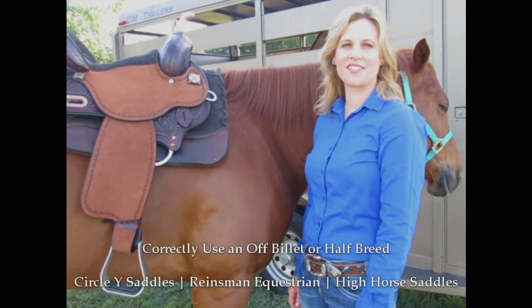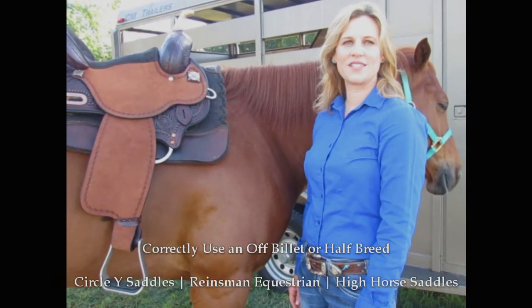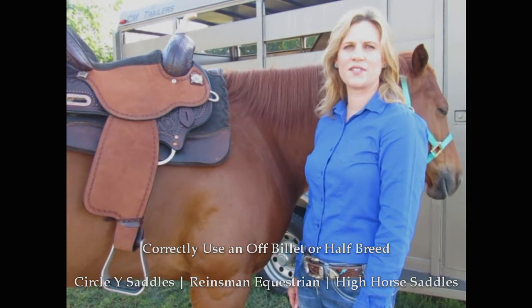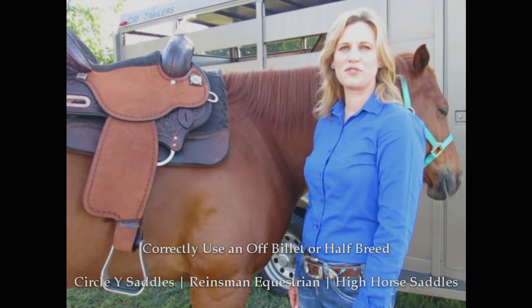Hi, I'm Amy with Circle Y Saddles Incorporated. We build Reinsman, Circle Y, and High Horse Saddles. And today I'm going to talk about the different types of off-billets and their proper use.